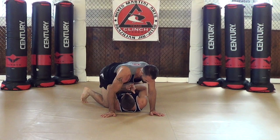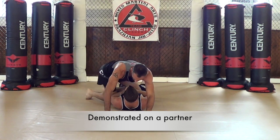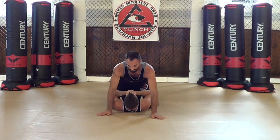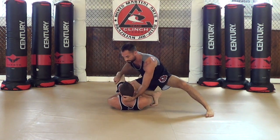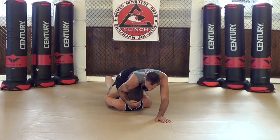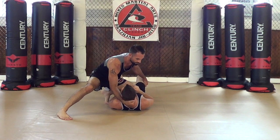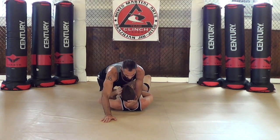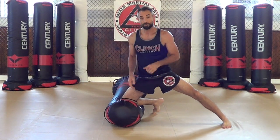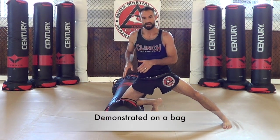Hello everyone. This time we're going to see how to go from knee on the belly position to the mount position, and back to knee on the belly.